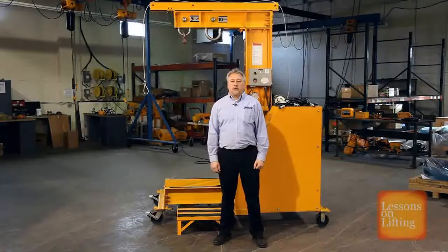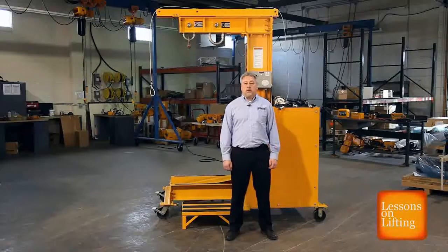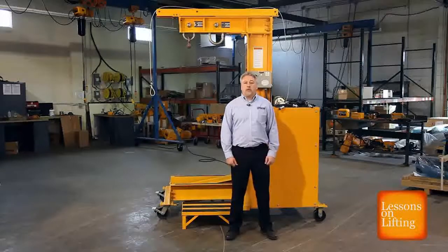Hi, I'm Ken from Harrington's Engineering Department. Today we're going to demonstrate how to load test a manual chain hoist and power chain hoist. ASME B30.16 and B30.21 require a hoist to be load tested if its load suspension parts have been replaced, repaired, or serviced. The load will be loaded to no less than 100% capacity but no more than 125% capacity. Harrington's DHLT is a great tester to load test a hoist to this standard.